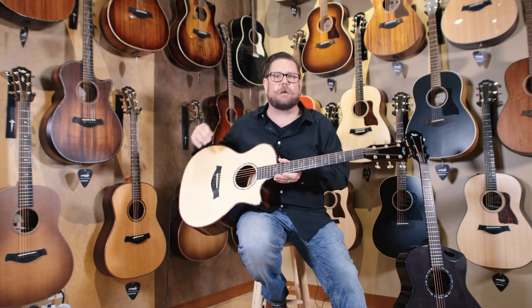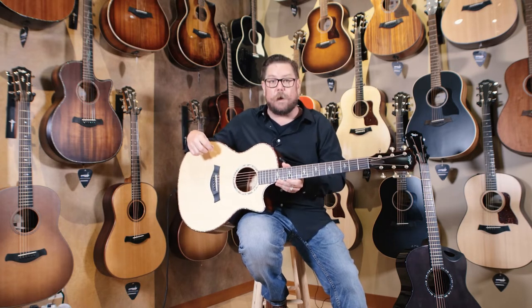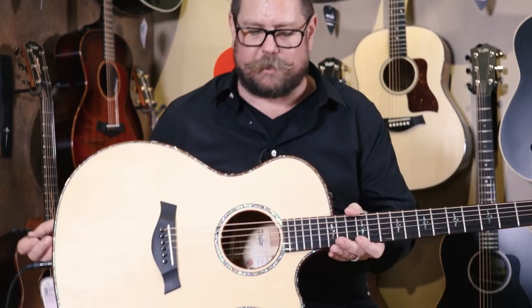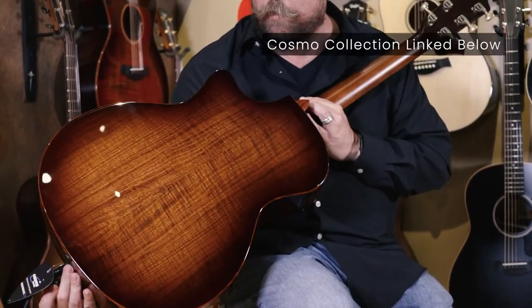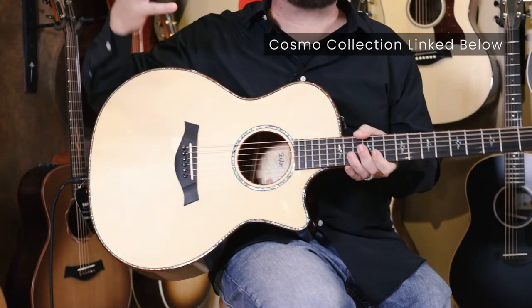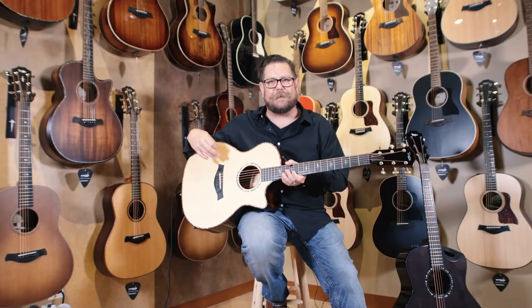When I'm talking about Cosmo collection guitars, bear in mind a lot of these guitars, once they're sold, they're gone. So you want to really come in and check them out. Again, Grand Auditorium, Adirondack spruce top with Tasmanian Blackwood back and sides. You can see that really great flame in that Tasmanian Blackwood. It's going to give you a really nice warm voice, but with a lot of power from that Adirondack top.